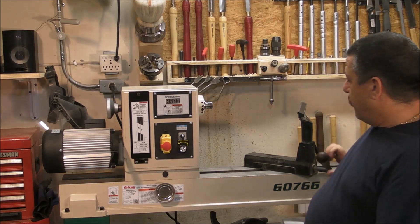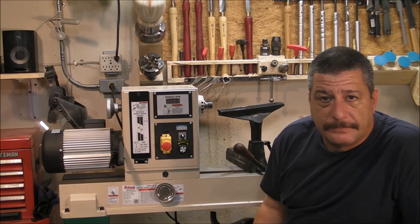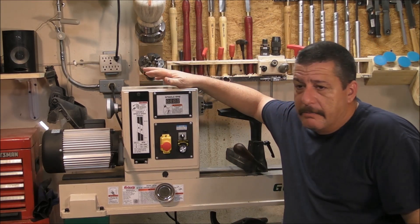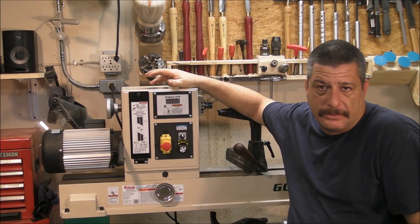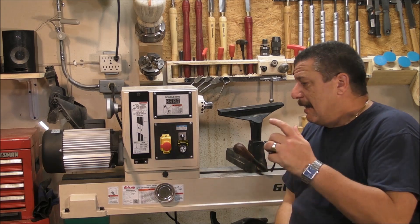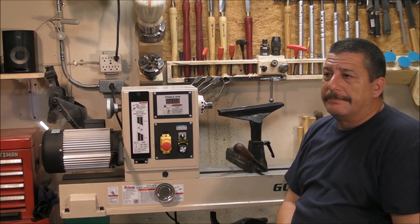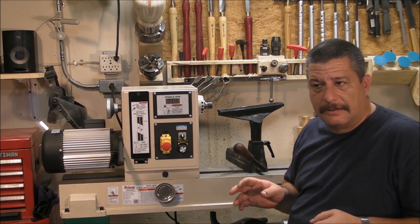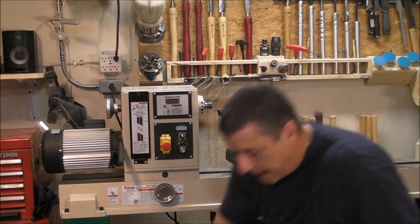Of course, one of the most important things is the price. This lathe, compared with other lathes of this size, is really half the price or less. So it's very good value. What I don't like — well, there aren't really serious things. There is stuff that I possibly would do in a different way.